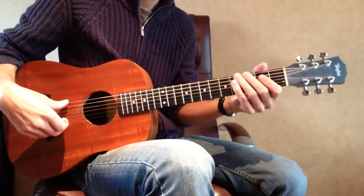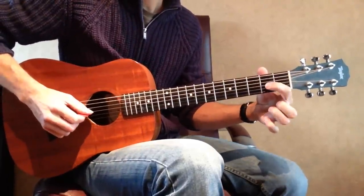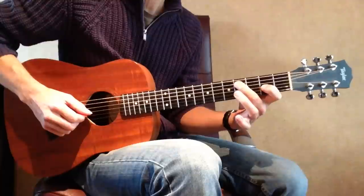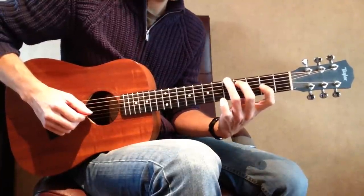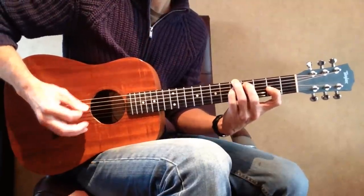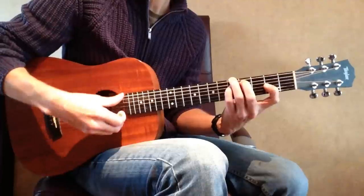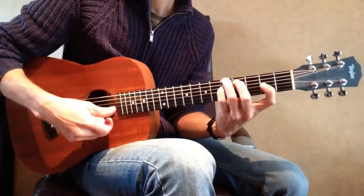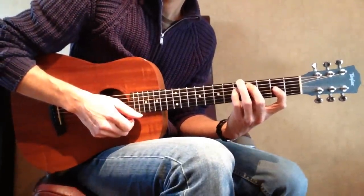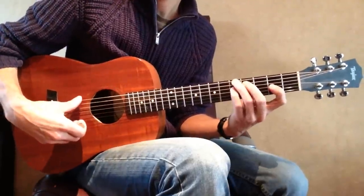We start with the first A dominant 7 chord shape. 1st finger on the G string 2nd fret, 2nd finger on the A string 4th fret, 3rd finger on the low E string 5th fret, and 4th finger on the D string 5th fret. Mute the B and high E string. You get yourself 2 root notes — one on the G string 2nd fret and the other on the low E string 5th fret with your 3rd finger. Try to memorize those root notes.